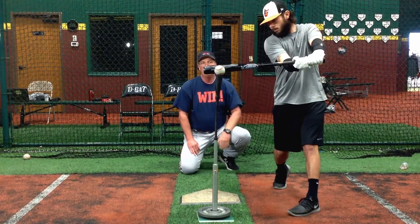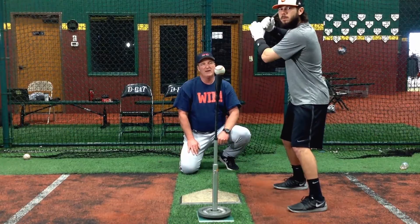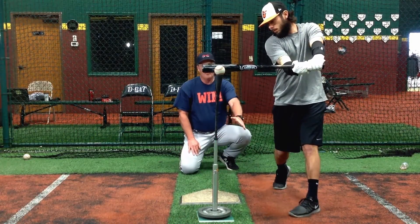Drive that ball right back at the pitcher, right back at the pitcher's mound — that way it keeps your barrel. One more time, Gunnar. Watch the nice level swing, right there. Perfect swing, proper placement.